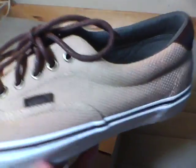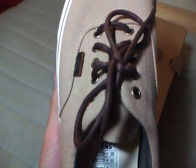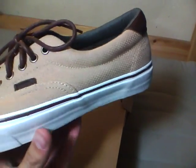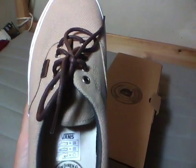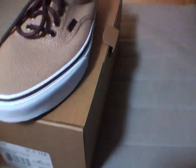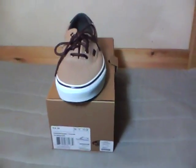I thought these were only released in the UK or overseas. Called a bunch of shops out here and none of them had it. Turns out they're at Urban Outfitters — I would never have guessed. I'm happy I got a pair. Hope you guys like my review and check back for more.